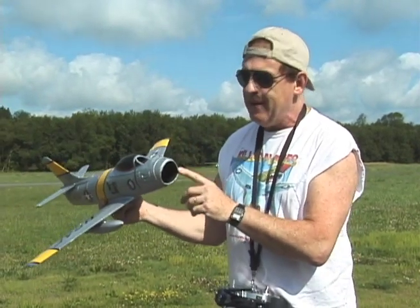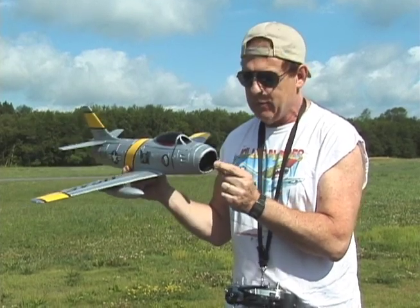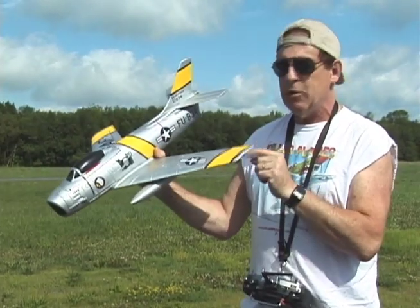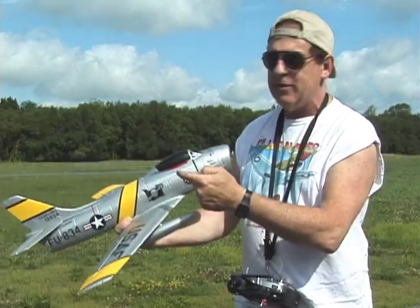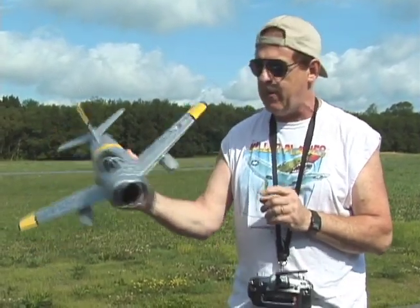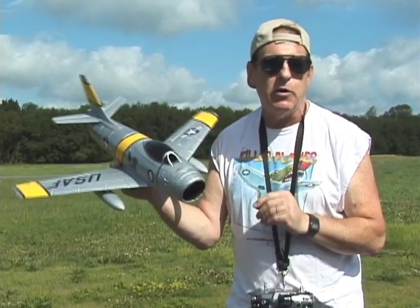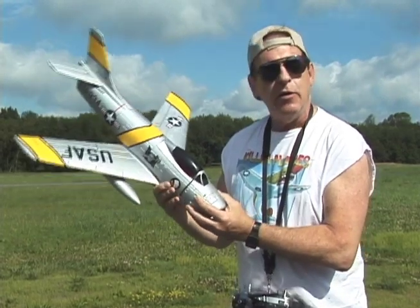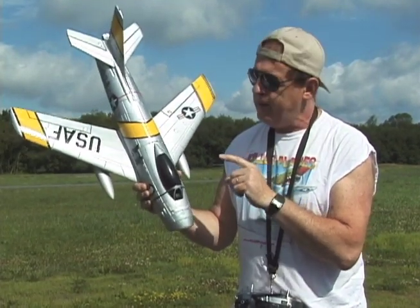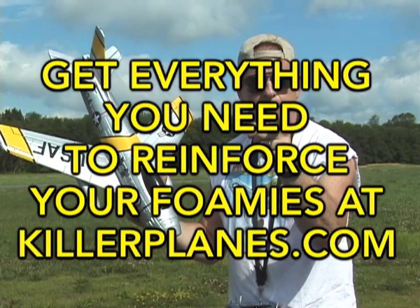So this is the reason you should put carbon fiber rods into your foam planes, which we did here. We put them out to the tips, to the nose, to the tail — we put rods everywhere. Because planes break everywhere, don't they? So let's see how this baby flies with the Supermax kit installed. You can pick one up at Killer Planes after you've seen the amazing performance. Get everything you need to reinforce your foam planes at KillerPlanes.com.